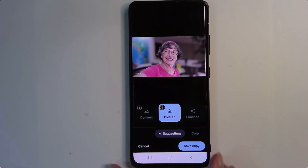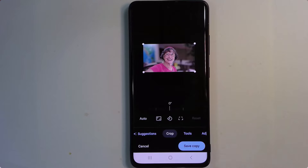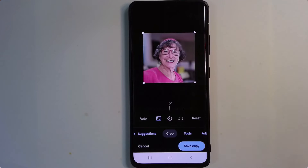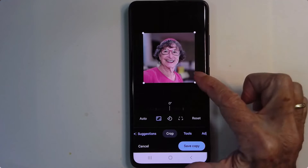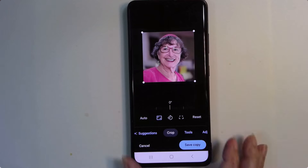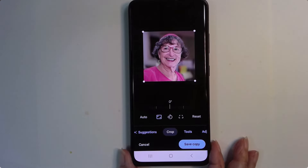The organizers have said these pictures should be perfect squares, so I'm going to crop it. I tap this little button to say I want it to be a perfect square, and there we go. I can still get closer if I want to.